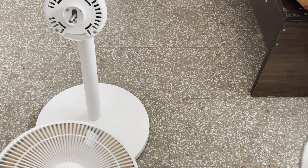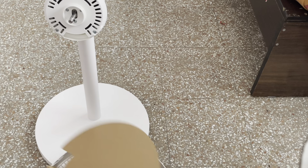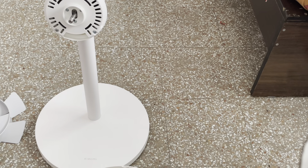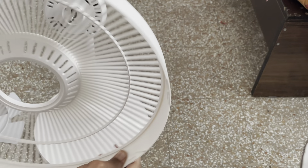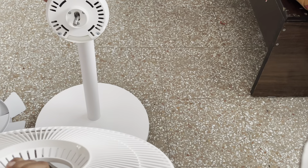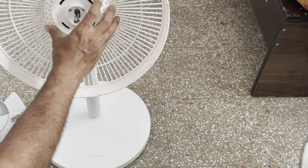So it is connected now. Let's connect the grill. First identify this hole — this should come to the bottom, and we are supposed to match the grooves in the back plate. So it has matched.